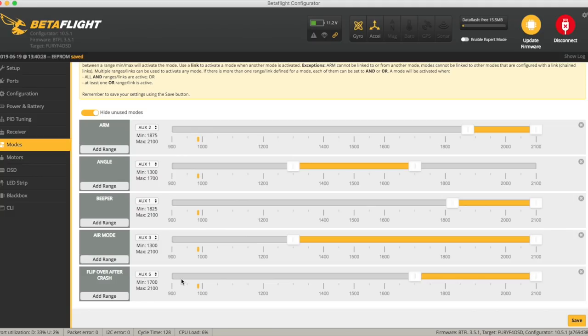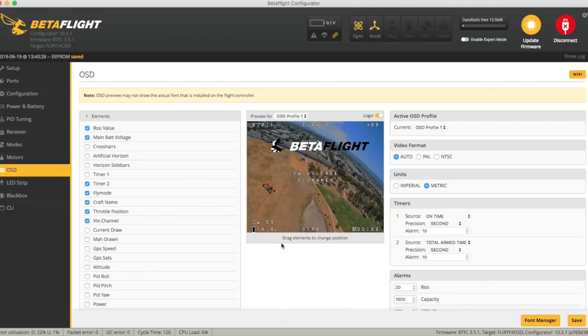Turtle mode is probably not something I'll use on this one, but it's potentially good for getting out of trees. The OSD was set up quite reasonably — they had current draw and milliamp hours there which I didn't find particularly useful, so I've gone with my normal setup. It's running quite an early version of Betaflight — 3.5.1 with the Fury F4 OSD board. We could upgrade it, but I'll fly it as default for now.